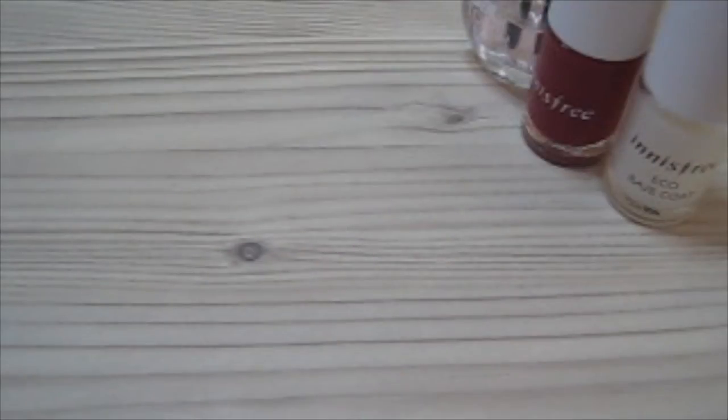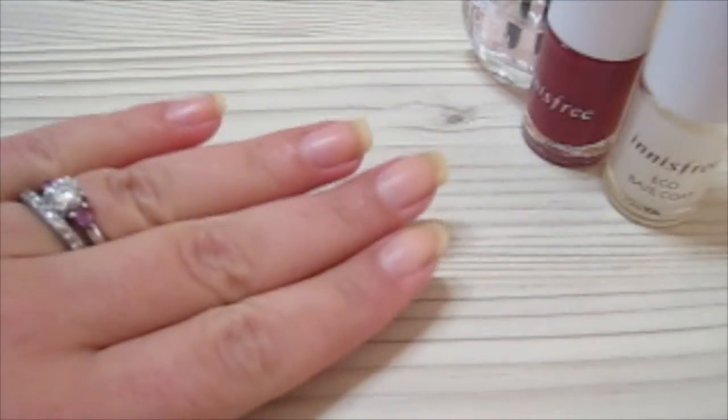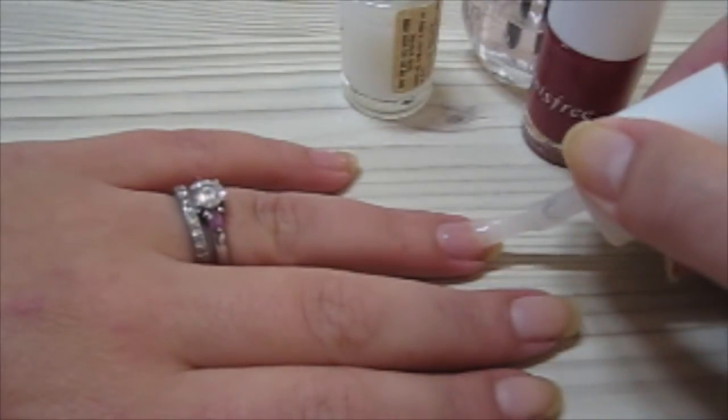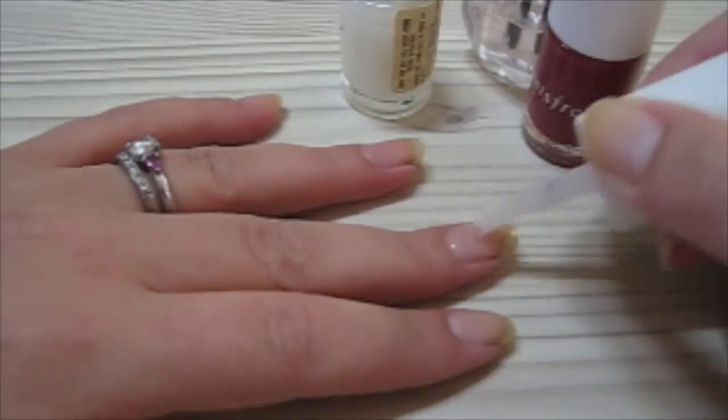Start off with clean bare nails. Make sure you remove all traces of nail polish from the nails. Then you're going to start using a base coat — apply one coat of clear polish over your nails.